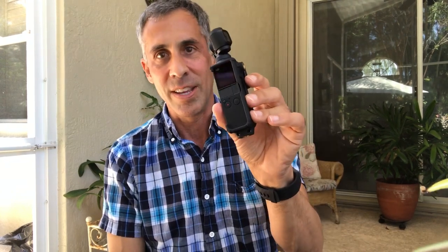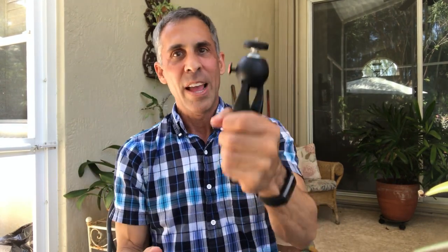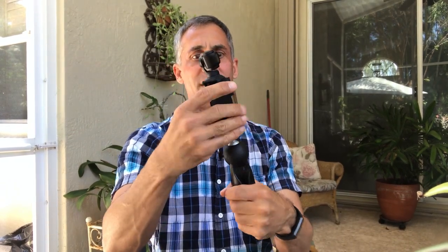Kudos to PolarPro for this. I'm going to have all the links for all this stuff in the description below in case you want to set up a vlogging rig for yourself. While I have it attached to the PolarPro tripod mount, I might as well tell you about my little tripod — this is the Manfrotto Pixie tripod. This thing is the perfect size to go along with the DJI Osmo Pocket, and it's also great for vlogging.